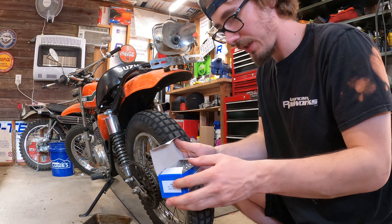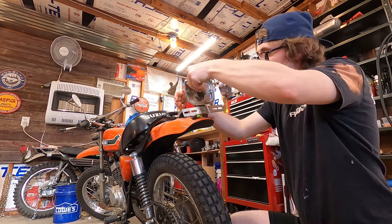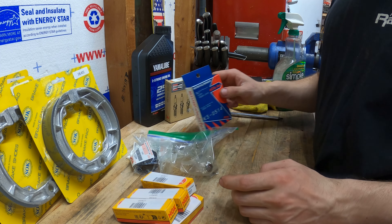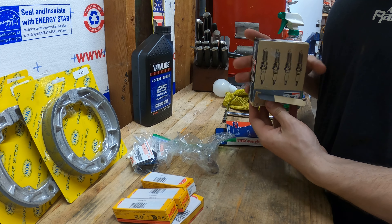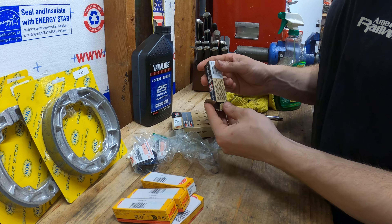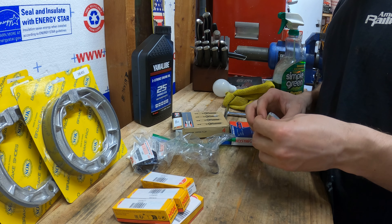This is a new taillight — I did not mean to order 10 of these but now I have 10, so I can break as many as I want. Now that I got the taillight and the oil changed, I'm going to move on to a new spark plug. I would have rather gone with an NGK but these Champion plugs are a good deal and there's nothing really wrong with them.